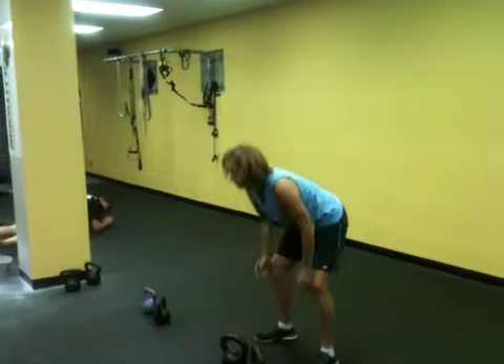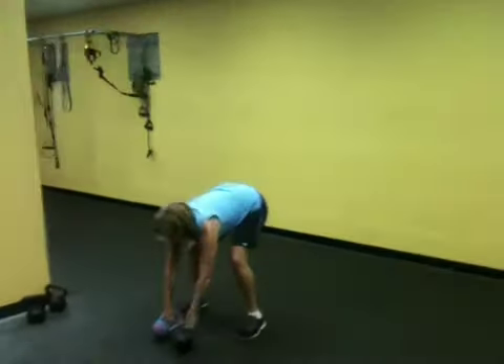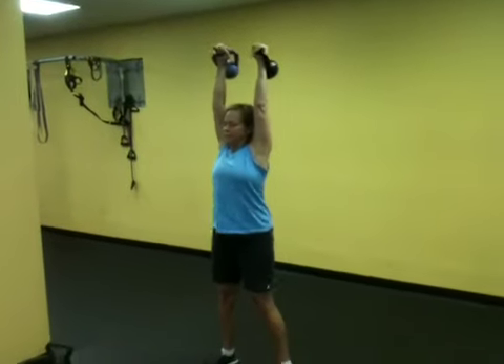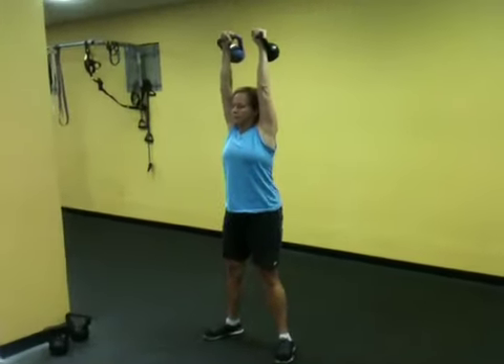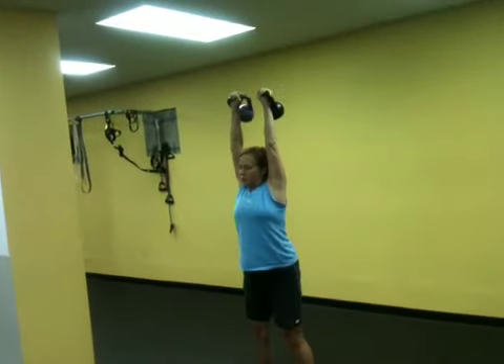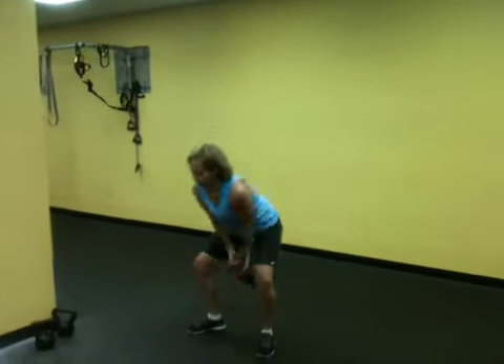Alright, let's just go one here. Good. And relax. Good job. Alright, that's perfect.